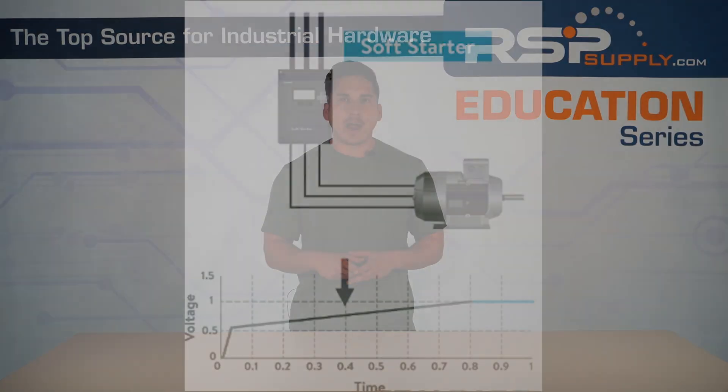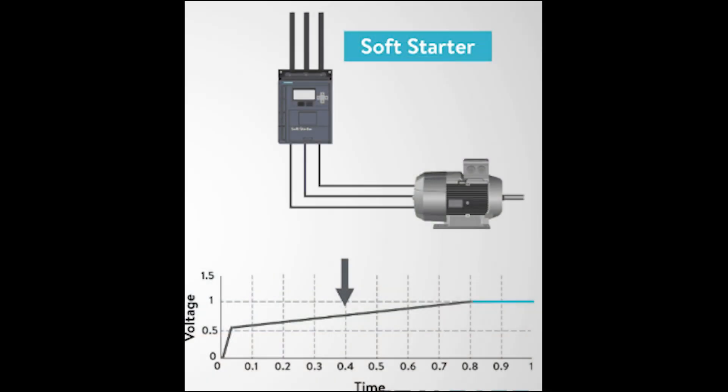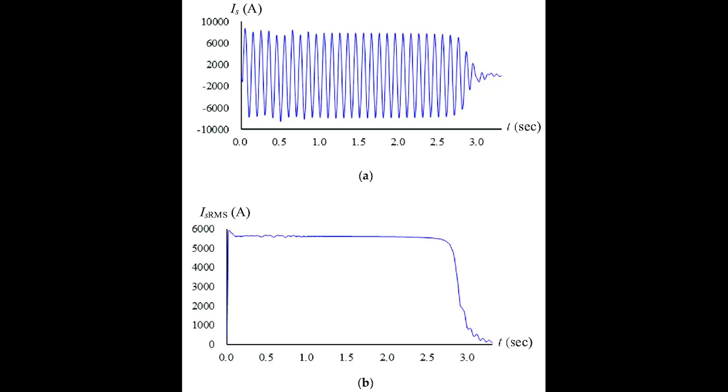The purpose of a soft starter is to minimize mechanical and electrical stresses during motor startup. Let's go over the basic functions. Gradual voltage ramp — a slow increase of voltage to the motor, providing a controlled and smooth startup. Current limiting — by starting the motor gradually, it limits the high inrush current associated with motor startup, protecting your electrical components and reducing stress on the power grid. They also improve system efficiency by reducing wear and tear on belts, couplings, and gears, and decreasing maintenance needs.